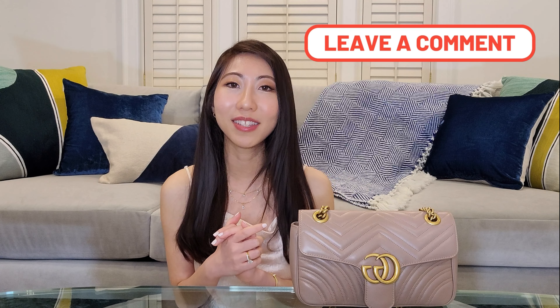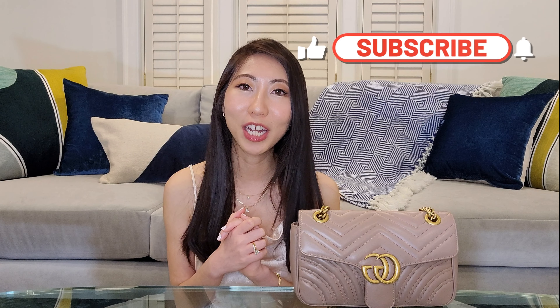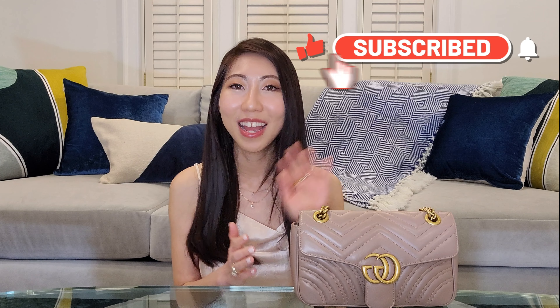I hope you found this video helpful. If you did, please don't forget to give it a thumbs up. I'm curious — what are your thoughts on this bag? Do you love it? Do you hate it? If you have any questions, please leave your comments below and I will try my best to answer. Thank you so much for watching and I hope to see you in my next one. Bye!